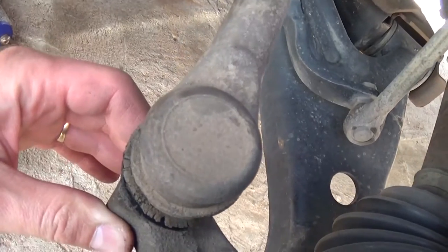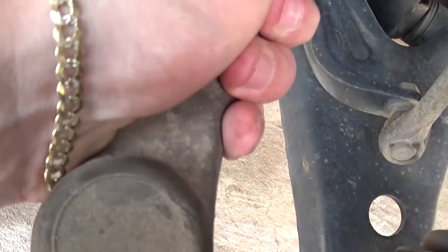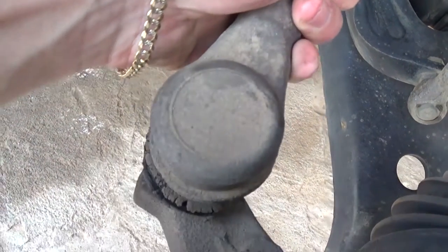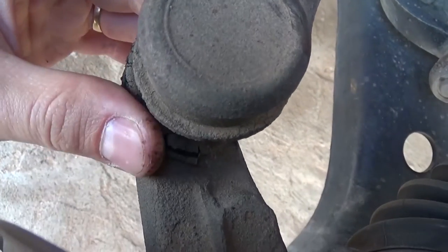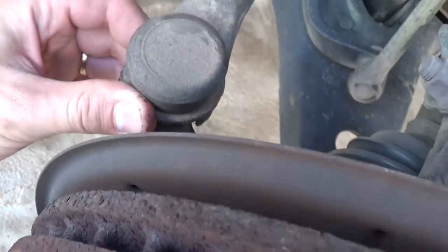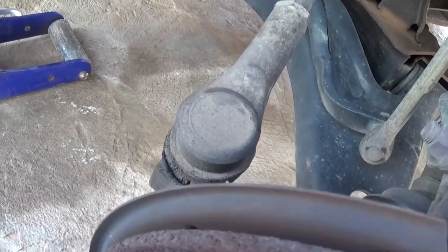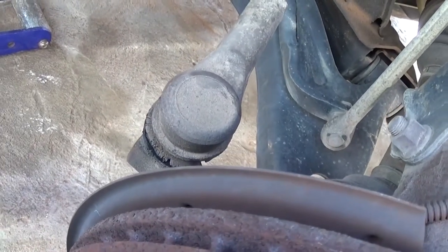It's not that visible to show on camera, but you can hear the knocking. You can just feel it — it's coming from right there. We'll need to replace that tie rod, and we recommend doing both of them, not just one, as doing only one is a temporary fix.